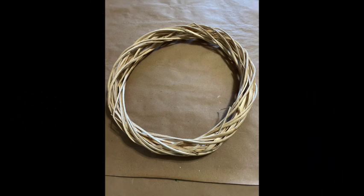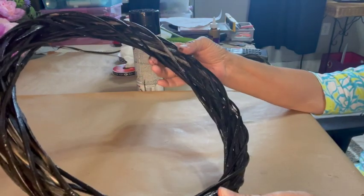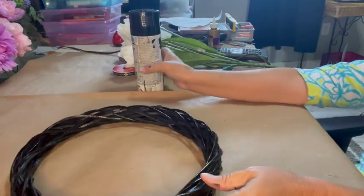Now let's get crafting. I started this first DIY with this blended wood wreath form from Dollar Tree. All the tulips I'm going to use in these two crafts are from Walmart, and the paint I got at Walmart also. So I spray painted this wooden blend wreath form with black paint, but this is how it looked before I did anything to it. So here it is after I spray painted it — I gave it about three coats.